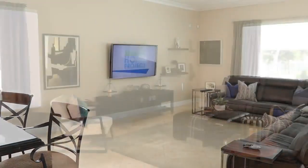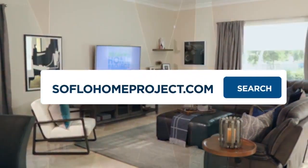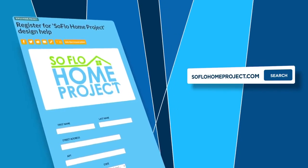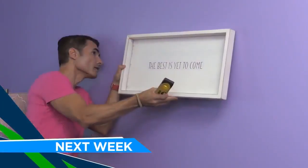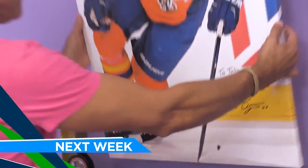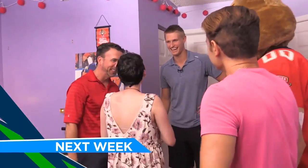If you missed any part of this makeover or you're looking for more design inspiration, make sure to check out all episodes online at SoFloHomeProject.com. You can also submit your own design disasters — you never know, we could be knocking on your front door. Next week on SoFlo Home Project, we transform the bedroom of a very special teenager who has had a tough battle with leukemia. This makeover will be full of surprises fit for a Florida Panthers super fan.